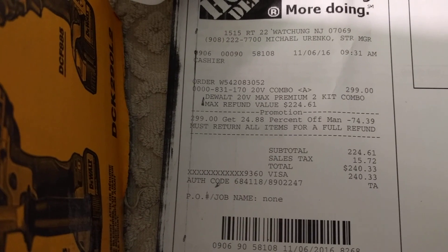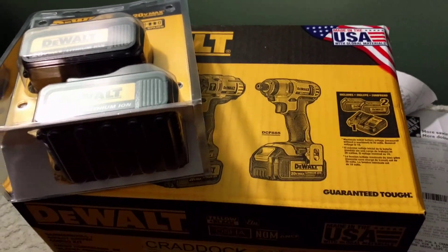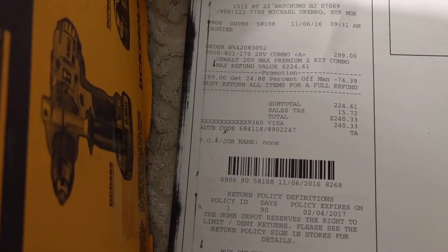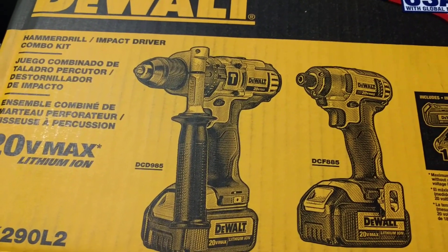I ended up paying only $240.33 for everything — four batteries, two tools, and the charger. These are 3 amp-hour batteries, and I got all of that for $240.33.